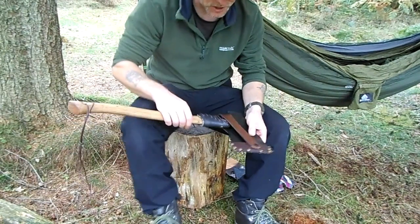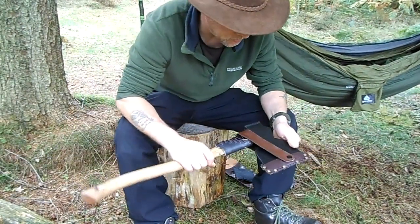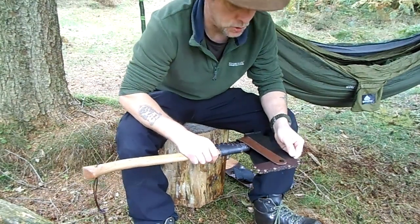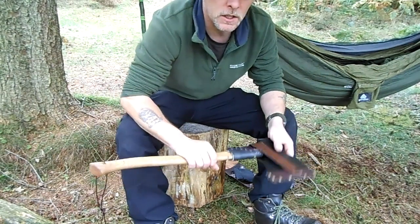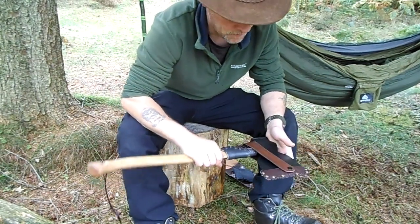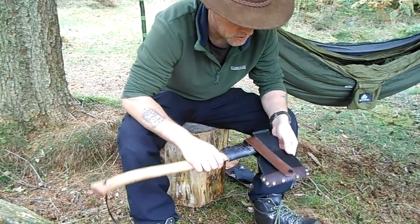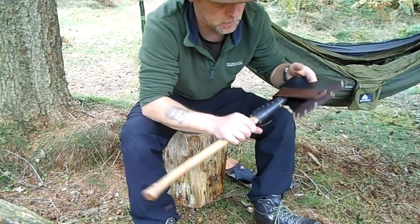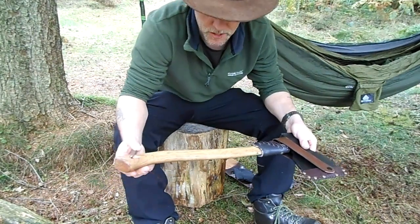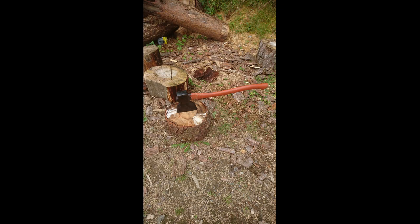A little bit about the axe first. This was gifted to me by a good friend. The type of axe it is - it's a broad axe and they're used for hewing trees down into square beams. They've got quite a thin angle of attack on the blade itself. I'll just slide in a video now so you can see what I did to this axe in the first place.